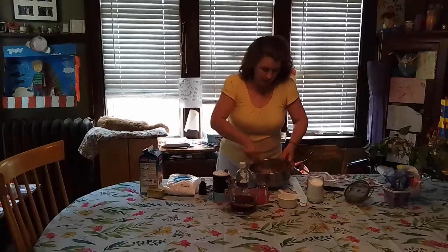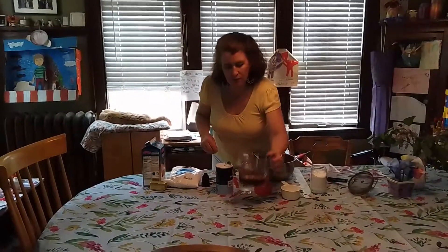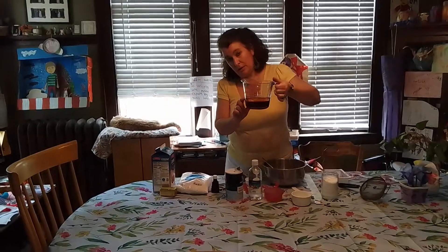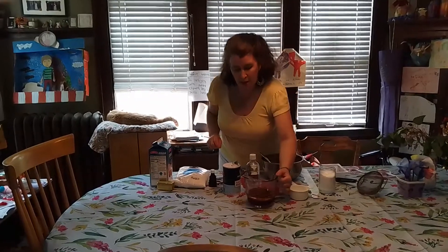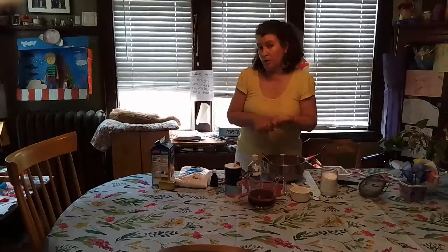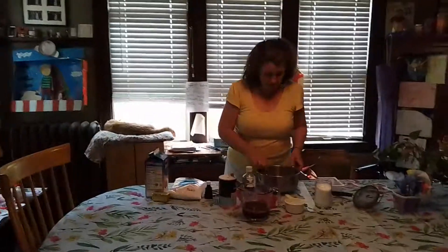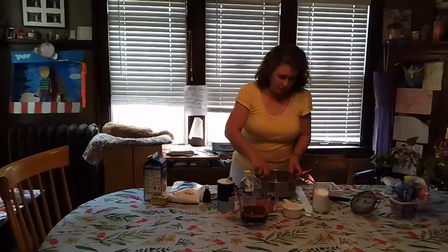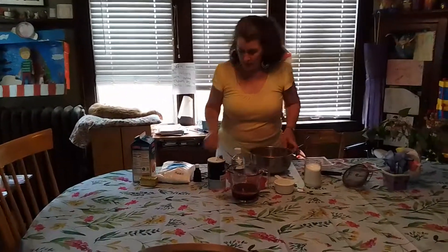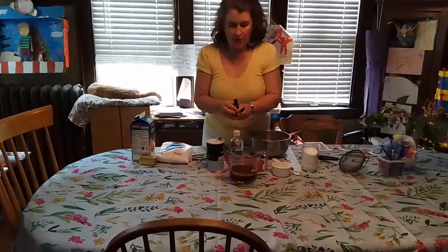You're going to pour your wet ingredients into the dry. I've already taken the juice from the beet can and added it to my liquid measuring cup, along with a half a cup of canola. The original recipe is one cup of cold water, so you can either replace all of the water with the beet juice or half of it, and then you put the canola right in there with it into the liquid measuring cup.